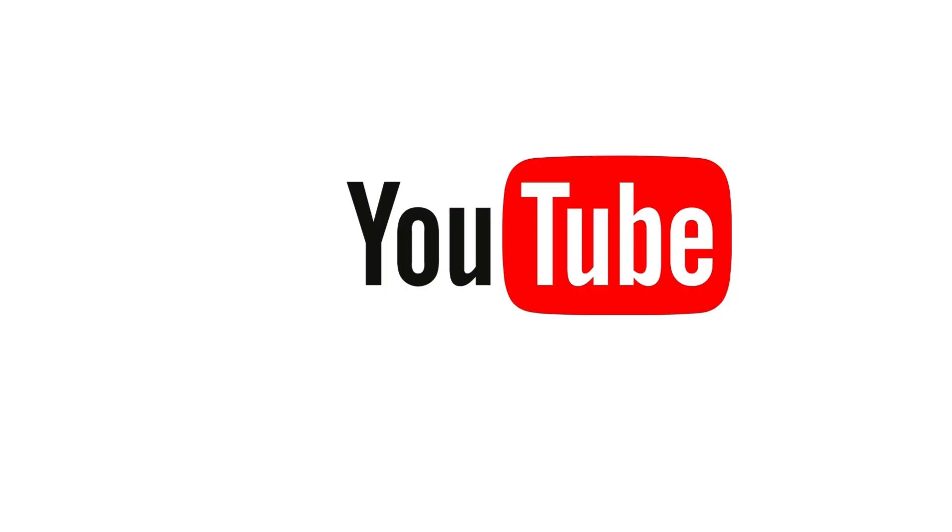Hope you found this informative. Please subscribe and see you in the next video.